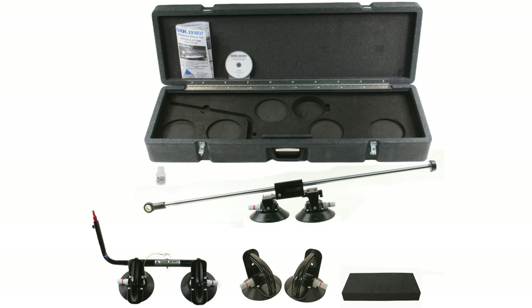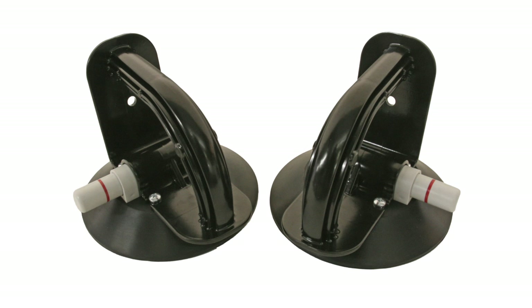The Aegis Solo Neal Deluxe also includes a set of Aegis glass handlers, which we'll use in our demonstration.